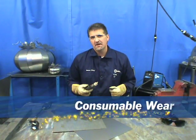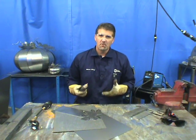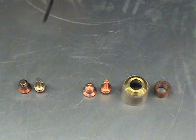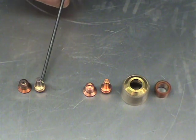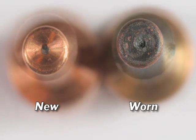Some things to check before you start cutting are simple, such as consumable wear. If your consumables are worn to the point where you can't get an arc, you need to change them out. Here's an example of worn consumables — your electrode. As you can see, some of the hafnium is gone. After you get about a 5/16th pit in that hafnium, you need to throw that part away and put a new one in.